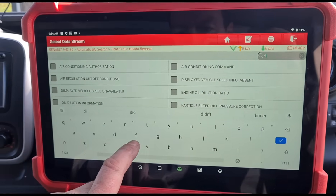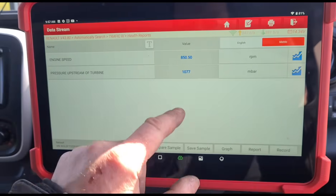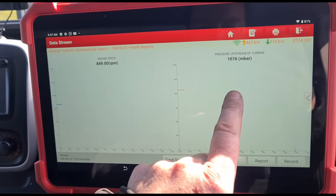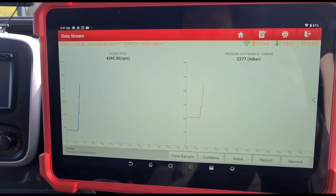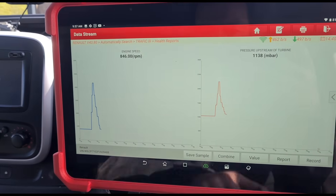Now we've got all that fitted back on. Coming back into live data, we're going to take off the differential pressure for a minute and concentrate on just this one. Go to the graph - you remember before this side was flat lining. Now if we give it a rev, you can see it goes up and down in pretty much the same sort of fashion as the engine speed. That confirms that's working.